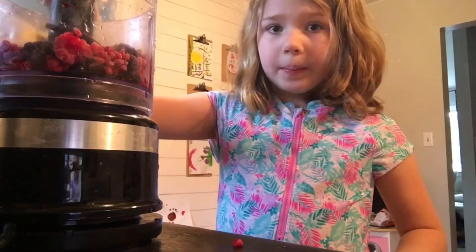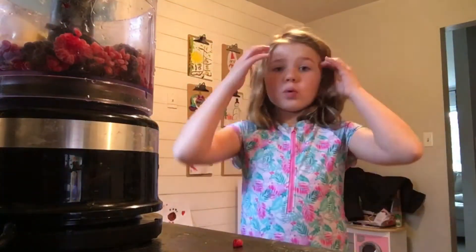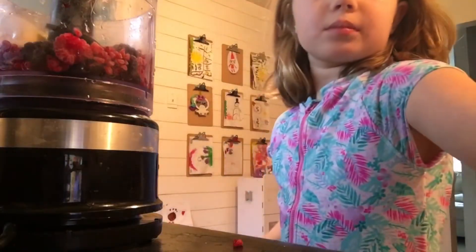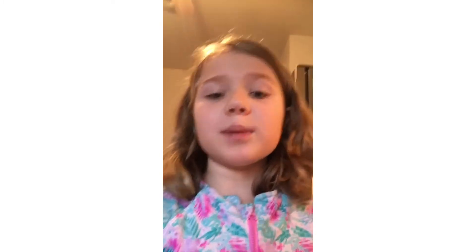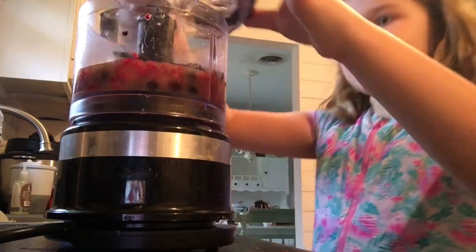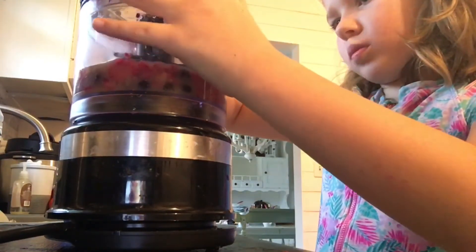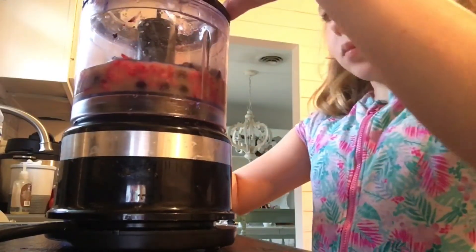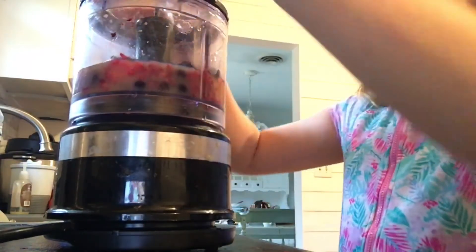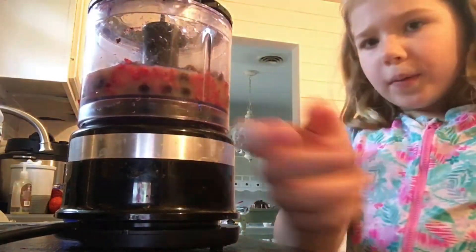Frozen banana time. Now to pour the orange juice. It doesn't have to be orange juice — it could just be any juice or even water. So now it's just time to blend. Got to put the lid on first.